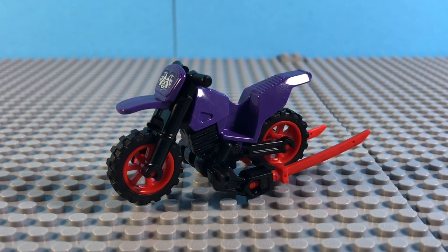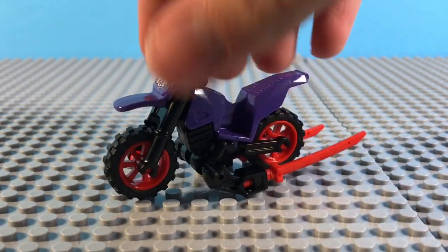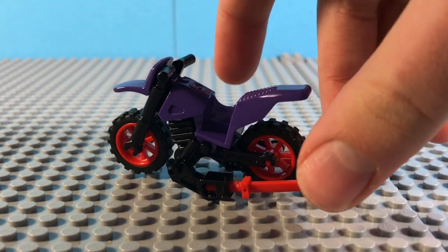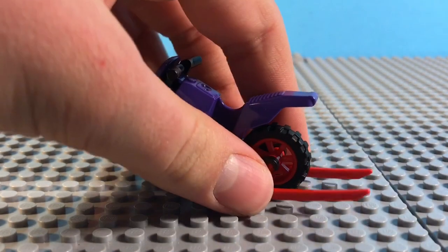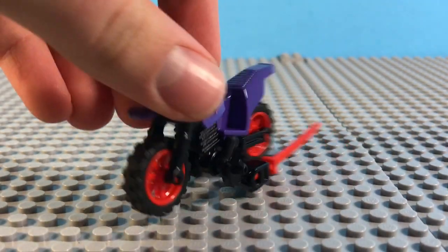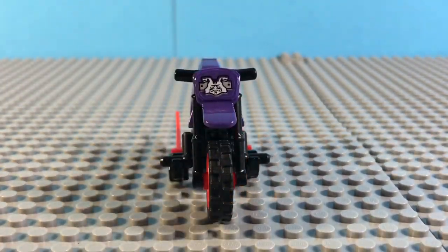The set also includes a single vehicle for the bad guy, Ultraviolet. Very small bike — nothing much on it. You do have two new red katanas, which look very nice; they kind of serve as a kickstand for the bike. In the front, there is also a single sticker.